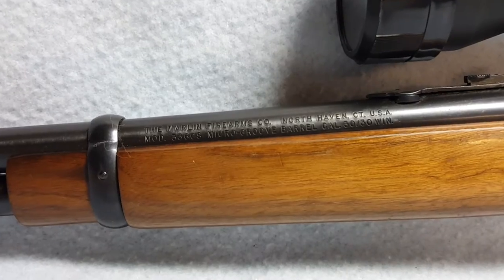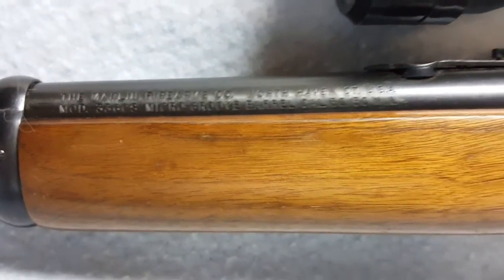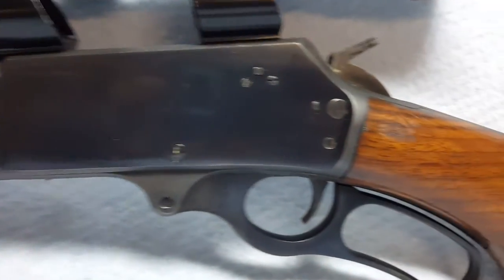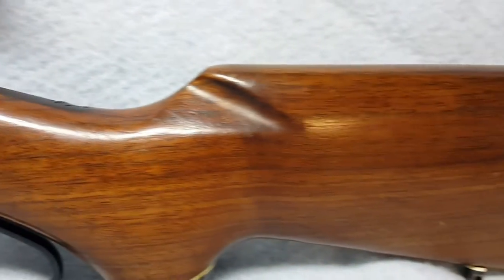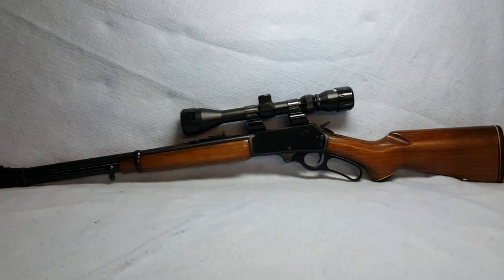Again, this is a Marlin Model 336 CS .30-30, and she is up for auction on GunBroker.